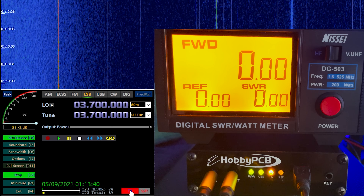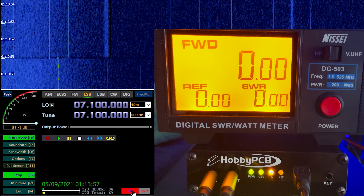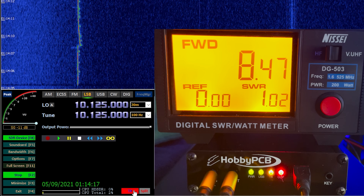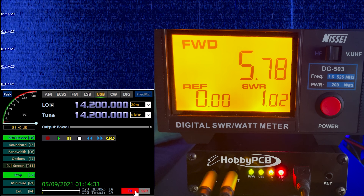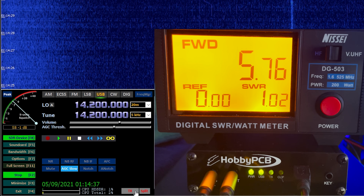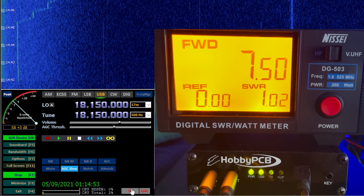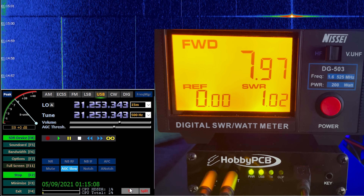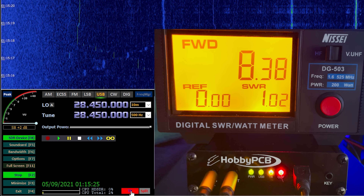First up is the 80 meter band on 3.7 MHz on lower sideband, showing an output of around 5.5 watts. Moving up to the 40 meter band on 7.1 MHz, we see just over 5 watts. On the 30 meter band at 10.125 MHz, output is just over 8 watts. The 20 meter band on 14.2 MHz shows an RF output of just over 5.5 watts. On the 17 meter band at 18.150 MHz, output is 7.5 watts. The 15 meter band at 21.254 MHz shows 8 watts, and on 10 meters at 28.450 MHz we see just over 8 watts.